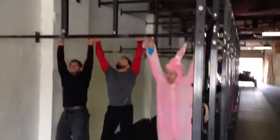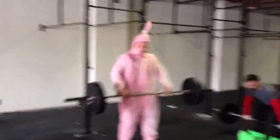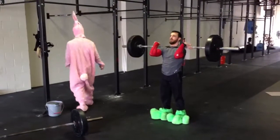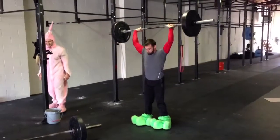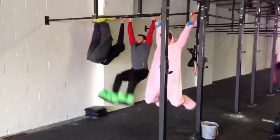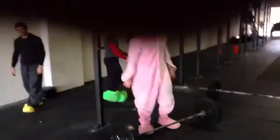Scoot in. Get a split jerk. Let's go! No rabbit. Look at the rabbit go. The tortoise will always win in the end. What is this doing? He's got heavier feet. Wow.